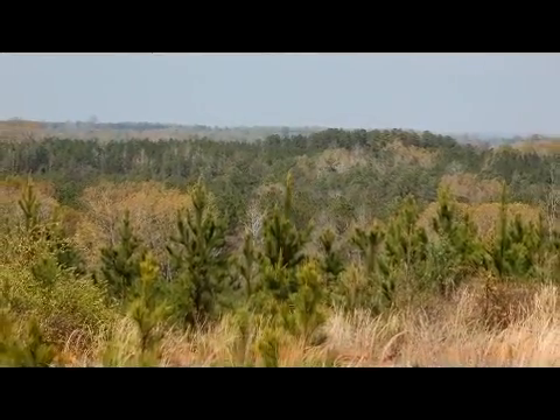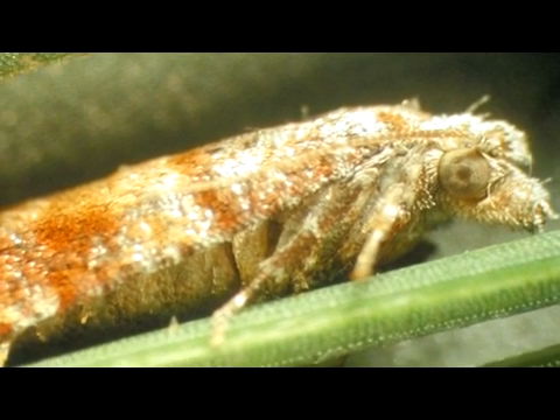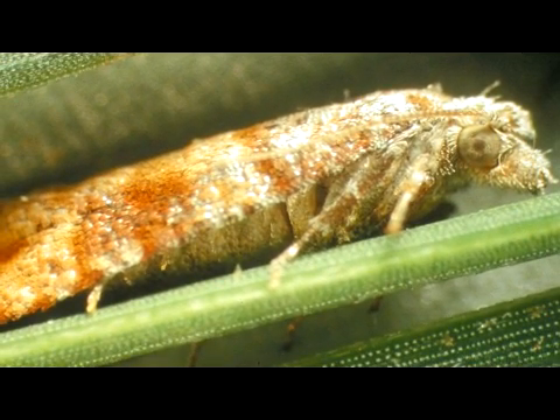The Nantucket Pine Tip Moth is a gray insect with irregular patches of red, copper, and gray bands on its wings. This relatively small native moth, approximately one-quarter inch long, is rarely seen, not even during its active period from February to early fall.